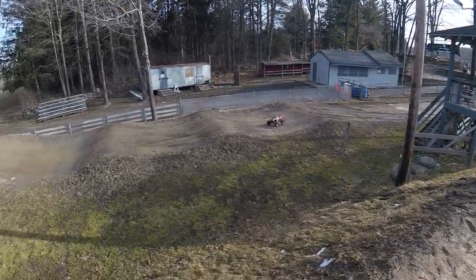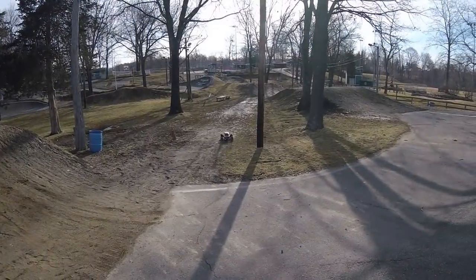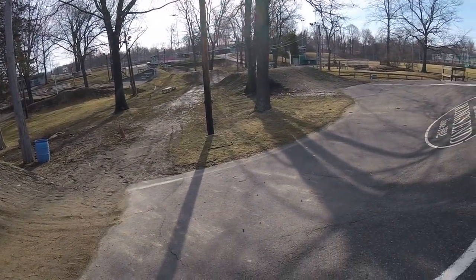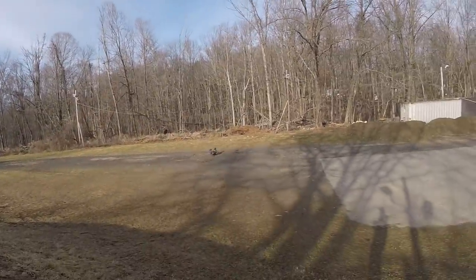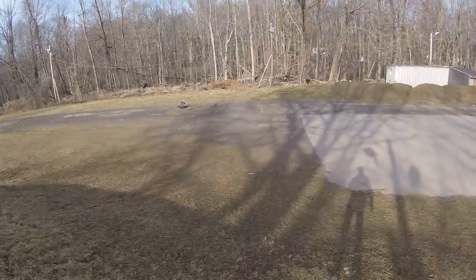I think we got to do the big berm jump now. I'm too excited — I need some big air, and this is where I'm going to get it. Let's thread the needle here, send it off the jump. So much slap — it bounced back up and over.